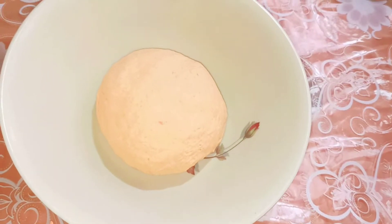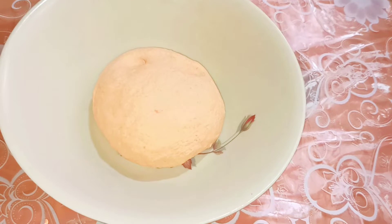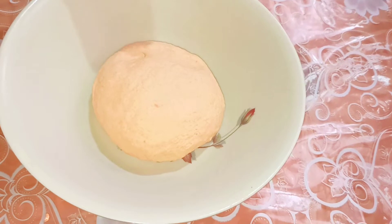This is the dough — it should be soft like this. Now I'm going to keep this aside for 15 minutes by covering it with a cloth. After that I'm going to start making the pastas.